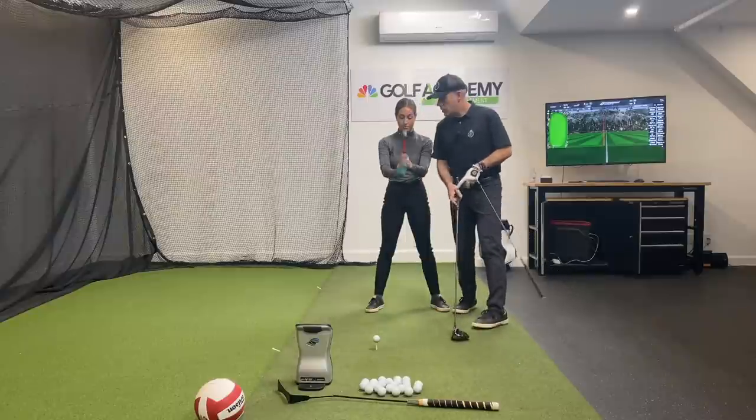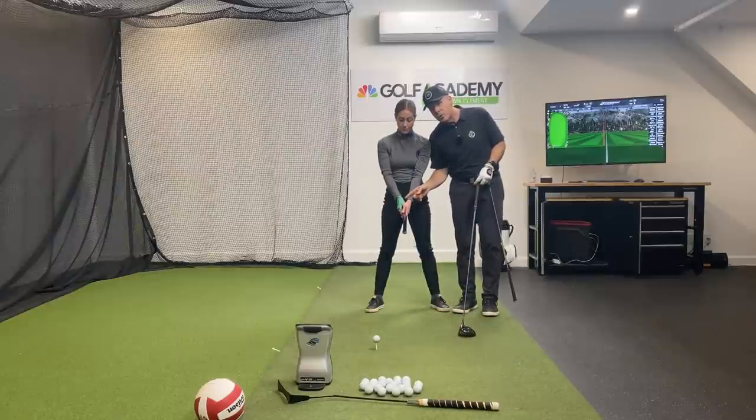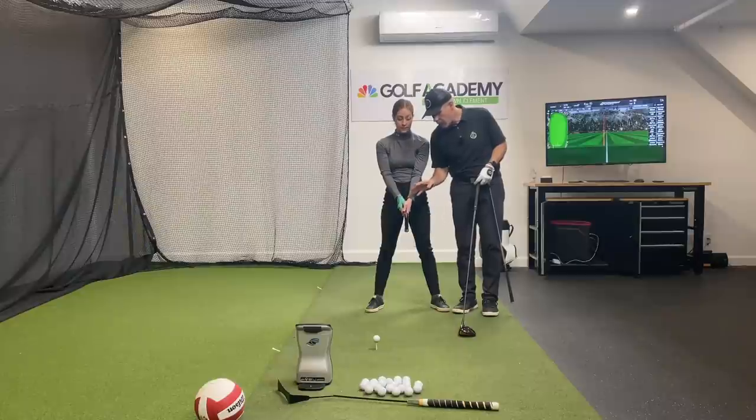Hammer down. Notice as she's hammering down, there's your neutral grip — this is what you guys are hammering with.